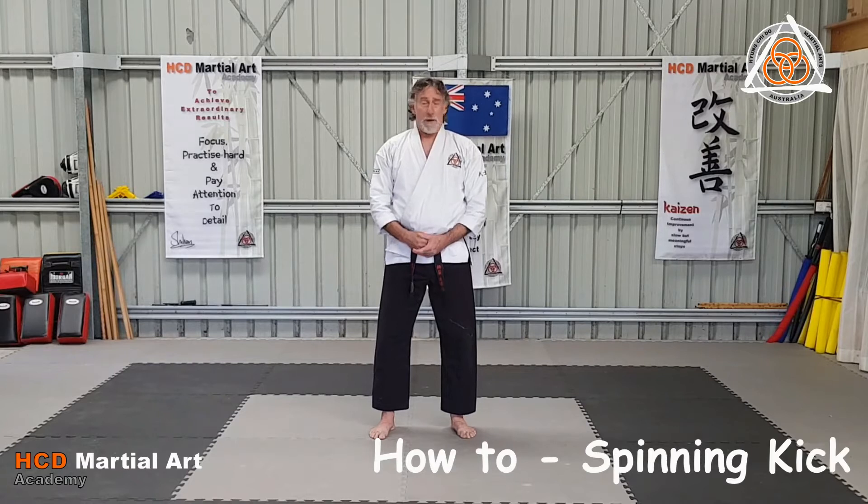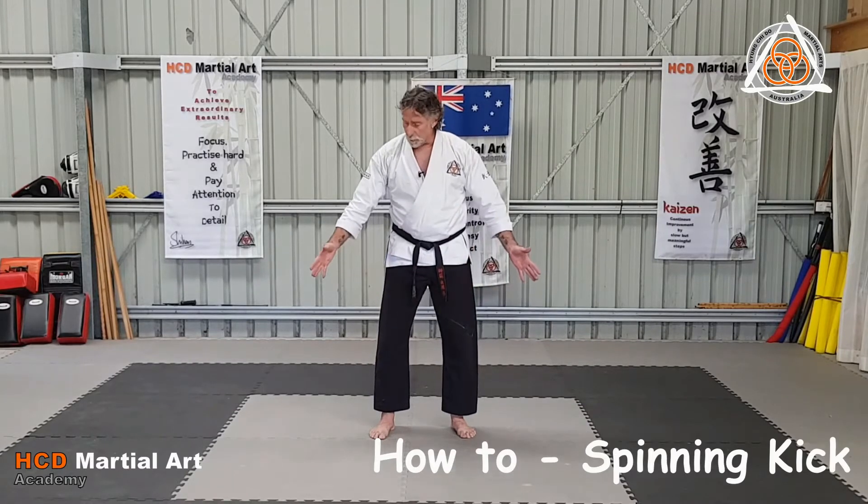Now, spinning kicks — powerful, fun to do, but hard in a small and limited space.